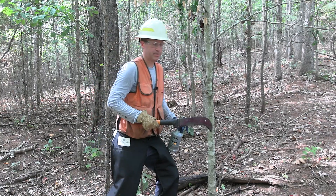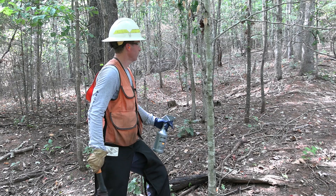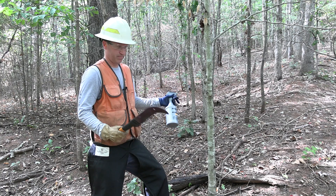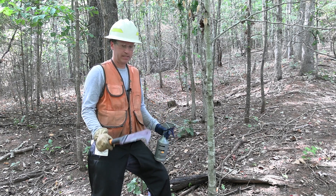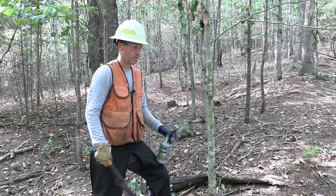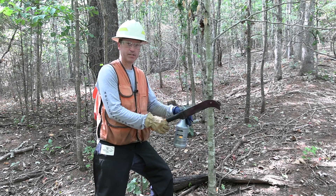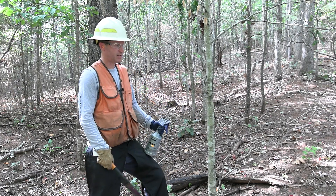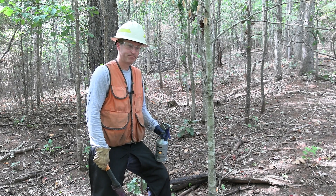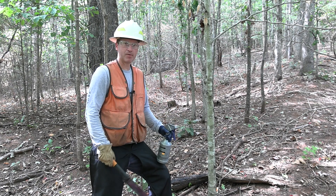Here you can see this is an American beech, which is a native tree. But in this case, these smaller beech trees in the midstory are casting shade in an area where we want more sunlight. So just another example — I can use hack and squirt. In this case I'm going to use a machete. I'm zeroing in, laser focused on using herbicide specifically on this tree and nothing else around it. I really like this hack and squirt method for selective removal or control of less desirable species.